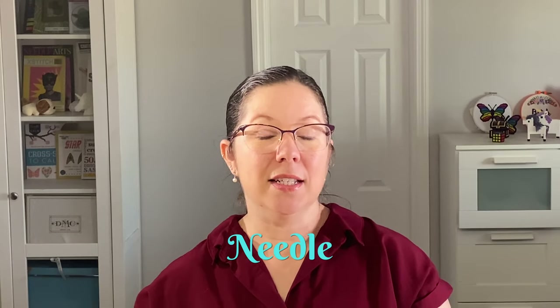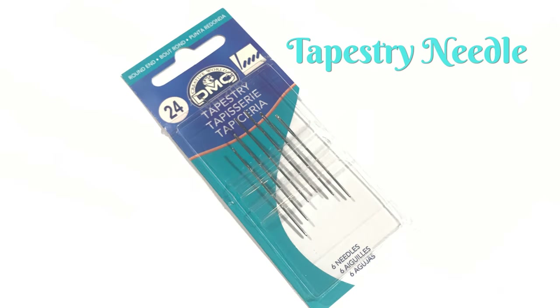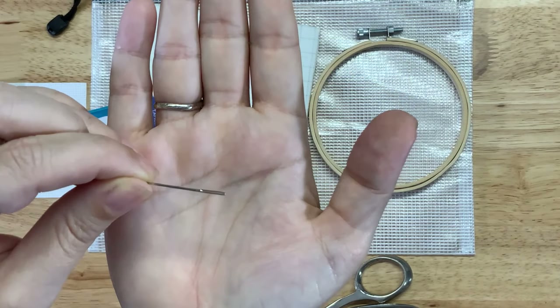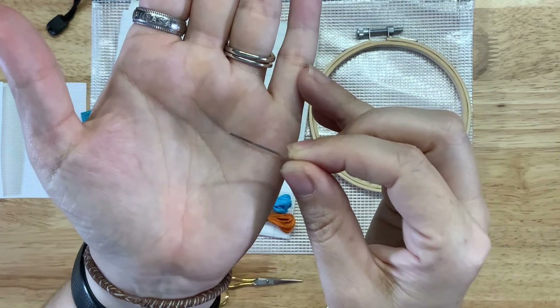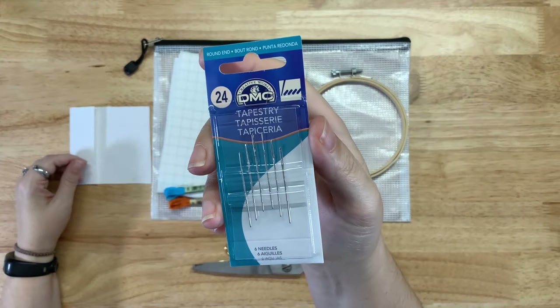It's obvious that you need a needle for cross-stitch, but what kind is best? Cross-stitchers use tapestry needles — we don't actually use embroidery needles most of the time. A tapestry needle has a very long eye so you can thread multiple strands through at once, and it has a blunt tip. This tip helps you stitch on the Aida cloth so you can more easily find the holes without piercing the threads of the fabric. I use a size 24 tapestry needle for most of my cross-stitch; if you're going to stitch smaller stitches, you'll want a size 26.